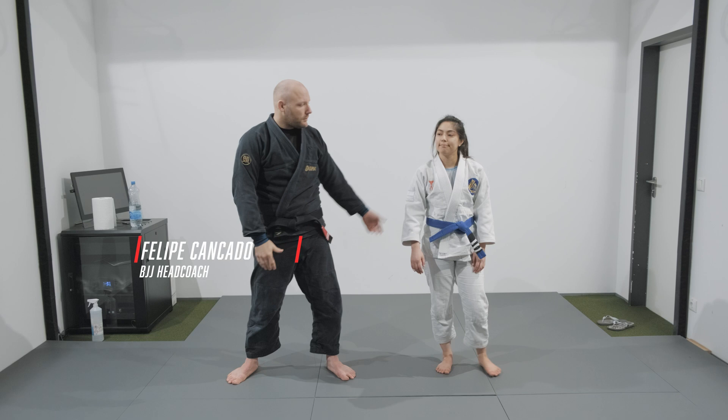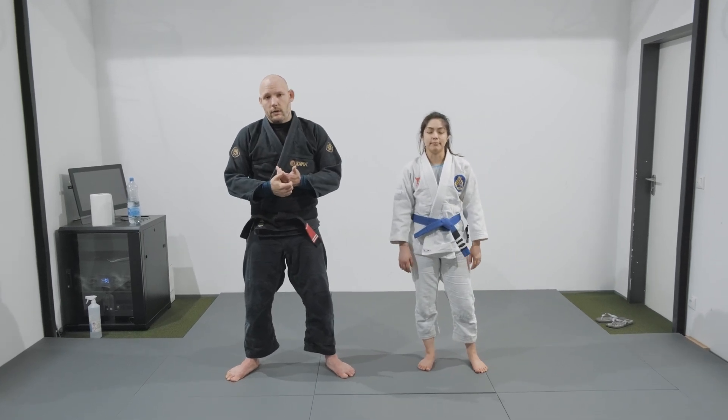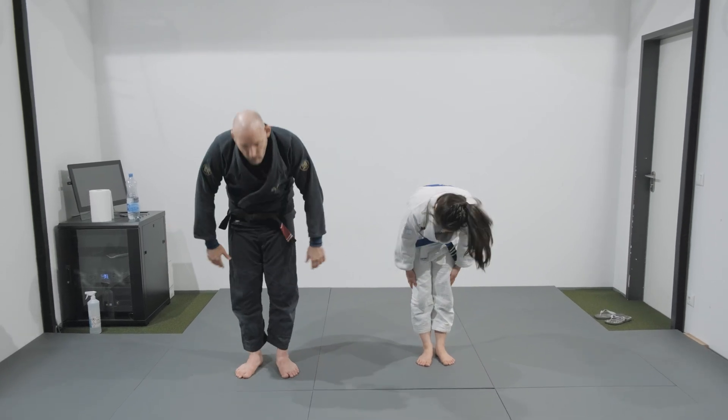Hello everyone, Philip here again, once more with Dania. Today we're gonna work with the last loss of our pass series. Next week we're gonna start with the leg. Nice to see you everyone.